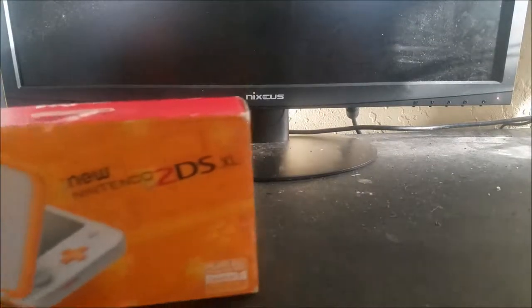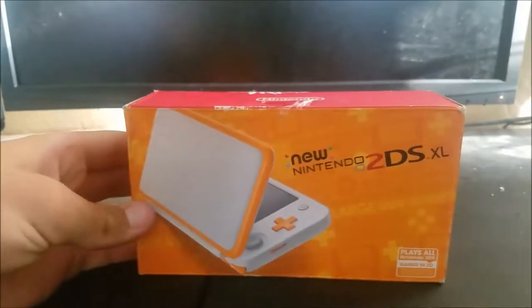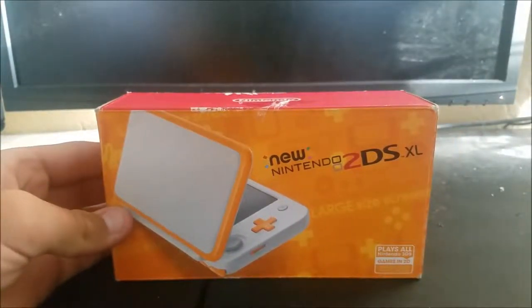Hello everyone. Today I will be unboxing something — the new Nintendo 2DS XL.